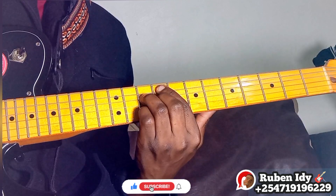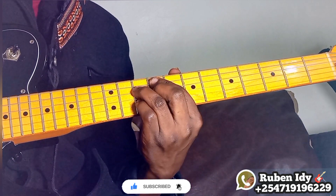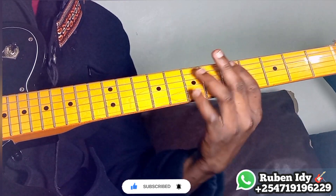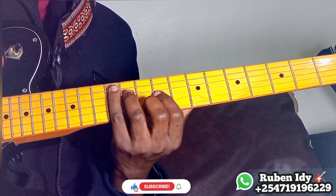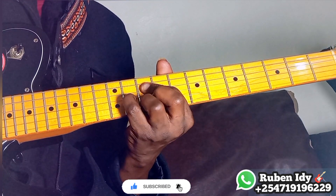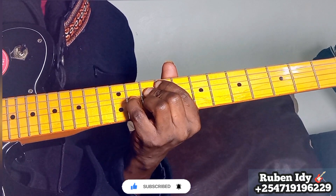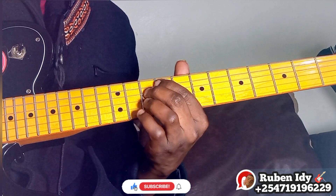So we go: one, F# diminished, four, five, one, F# diminished, four, five. Let me show you how you can play this — I'll be using this diminished shape.